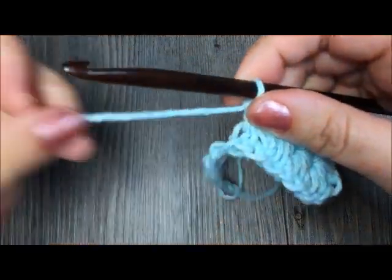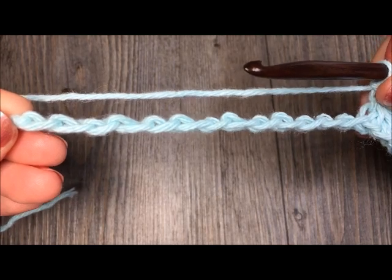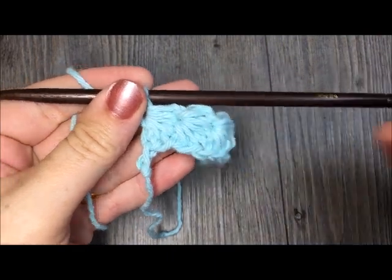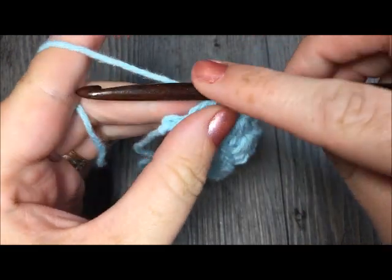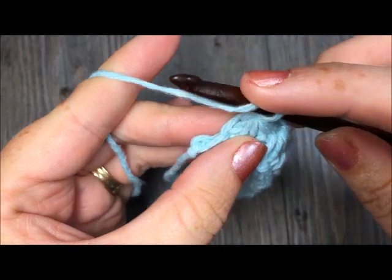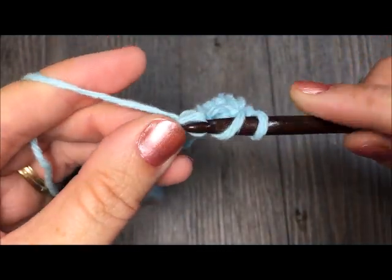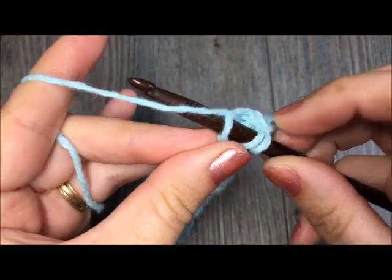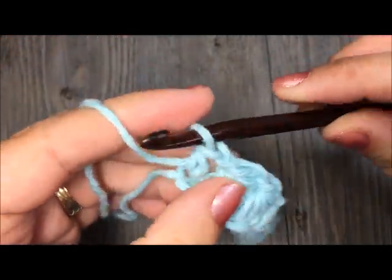Continue working across your chain until you have one stitch remaining. When you come to your last stitch, you will have one chain remaining. Complete your star stitch by chaining one, and then simply work one half double crochet in that remaining chain. For the half double crochet: yarn over, insert your hook, draw up a loop, then yarn over and draw through all three loops on your hook.